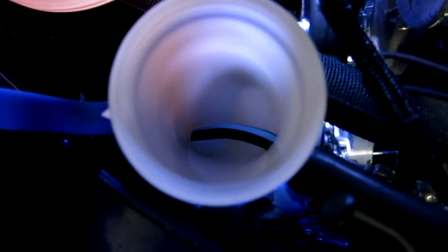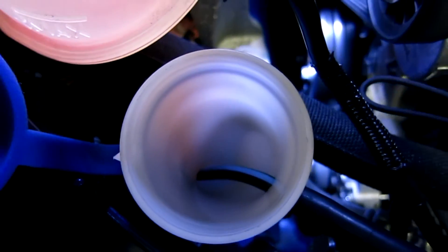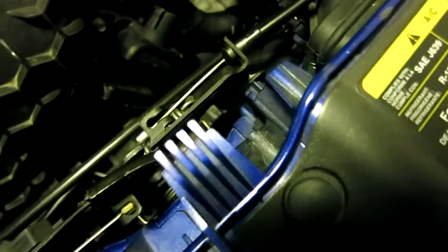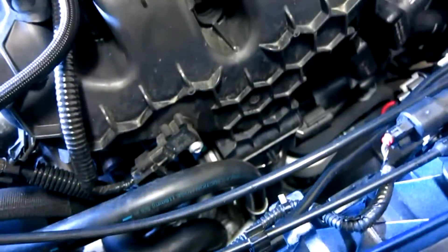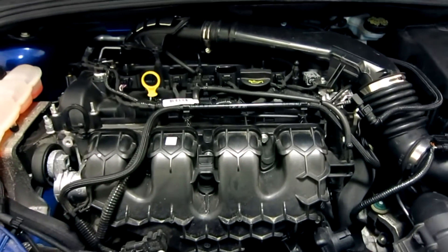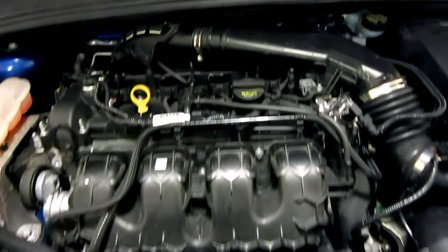You can see that the hose goes in there and picks up the methanol — we didn't quite touch the bottom, but very close to the bottom of the reservoir. It then follows through here and there are some very convenient OEM clips, making this a very sleeper installation. Not many people would suspect that this Focus ST is a GTX 2867-powered vehicle with water methanol injection.